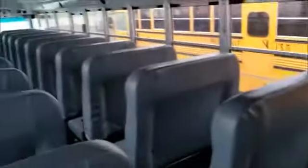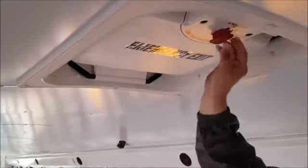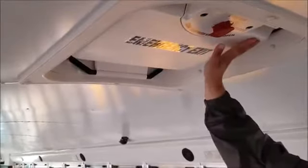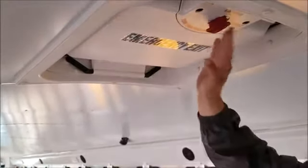Next, I've got my emergency roof exit hatch. It's properly labeled as well. What I would do to check this is turn this knob to exit and push up — the alarm will sound. And when I close it, I'll pull it back down and turn the knob to latch.